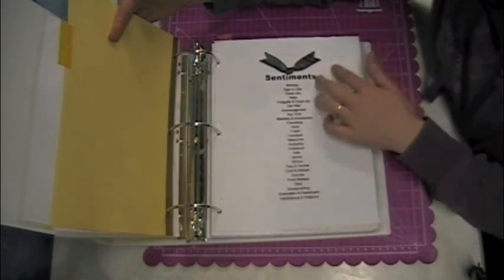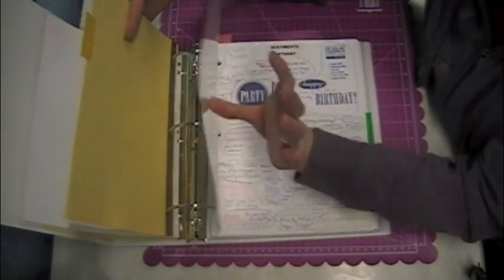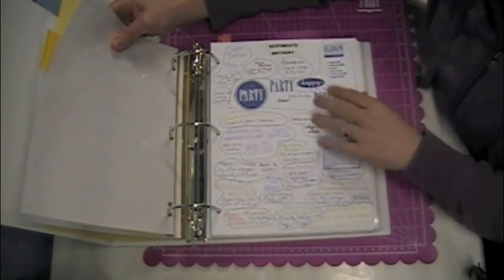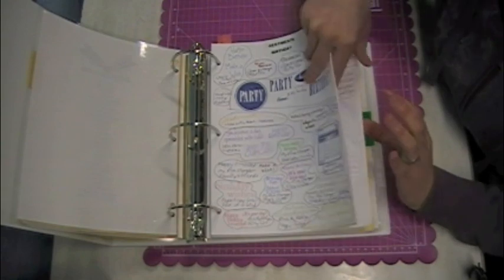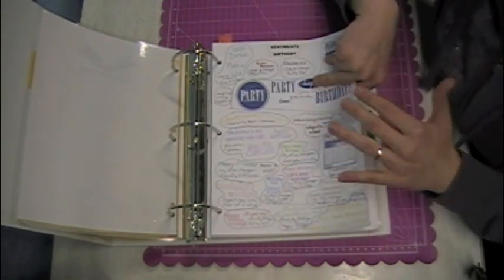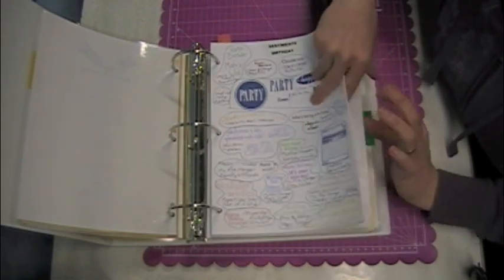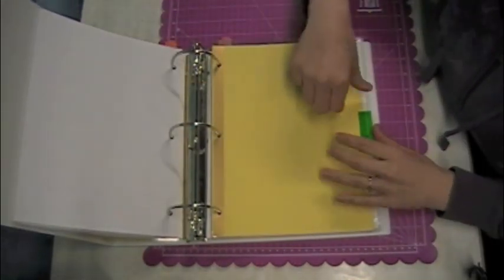Personally, I don't think these are one size fits all. A lot of them are relatively generic, like birthday, but I think you should seriously customize this to your own needs. I have stamps sometimes in more than one category. After I go through these last couple of categories, I'll get into a bit more detail about that.